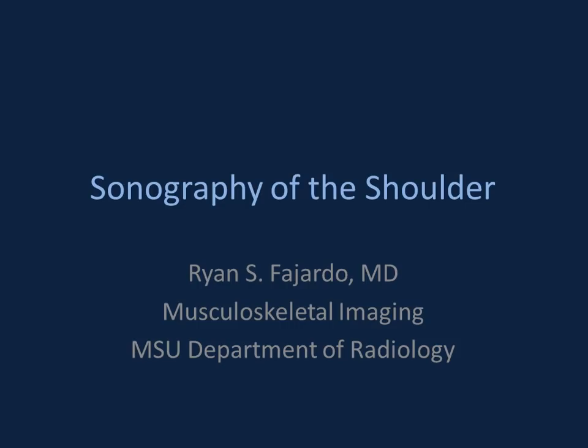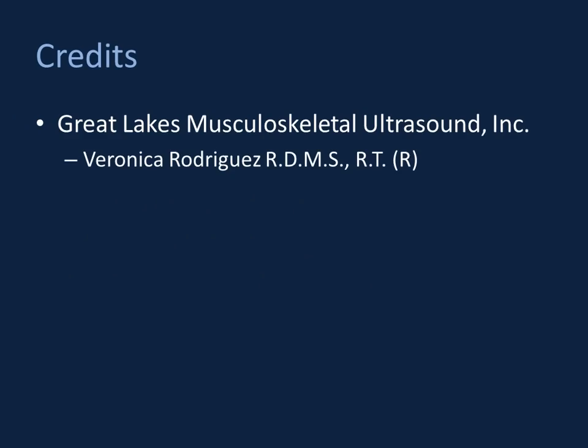We're beginning the first major organ system talk with the shoulder. Of all the exams you may be asked to do, the shoulder is one of those with increasing relevance. Certainly if you're in a place like Europe where cost efficiency is becoming very important, you do a lot of shoulder ultrasound. First, I'd like to give some credit to my sonographer. The sole proprietor of Great Lakes Musculoskeletal Ultrasound is Veronica Rodriguez.